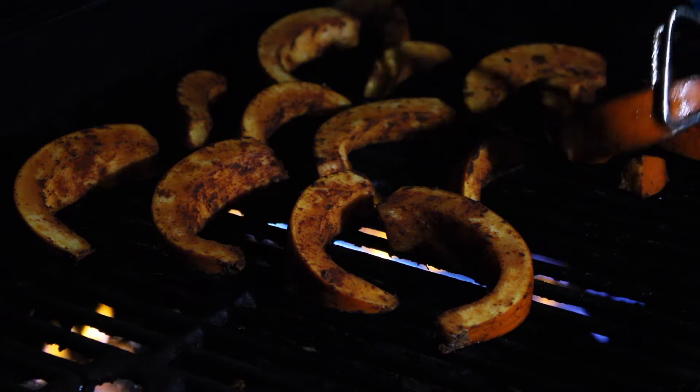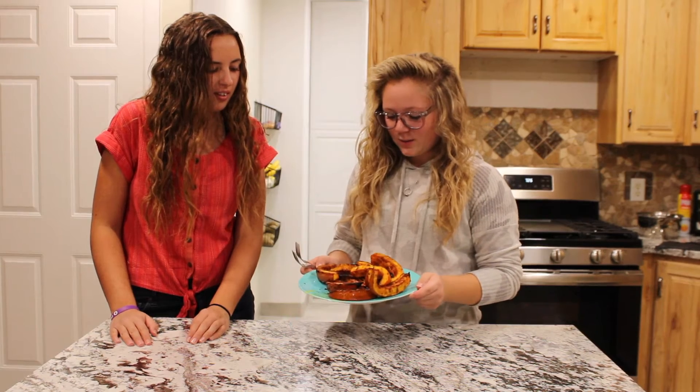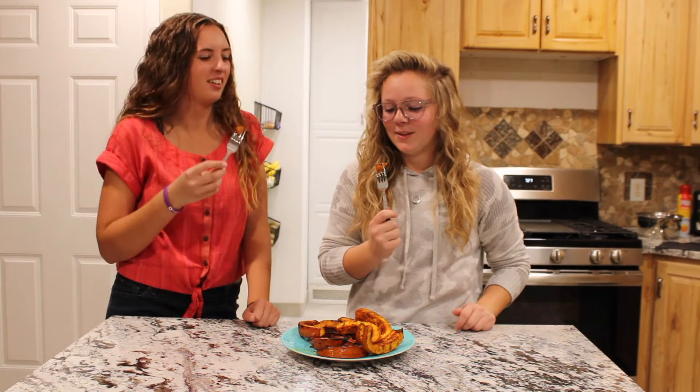Let's check our progress. We have not made much progress. Oh, they're burning! This is what they look like. We finished grilling. Some of them were kind of burned.